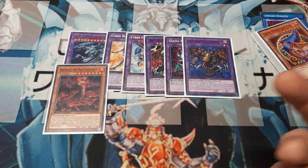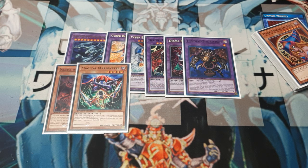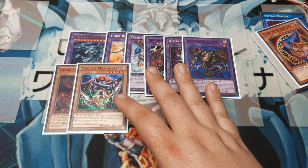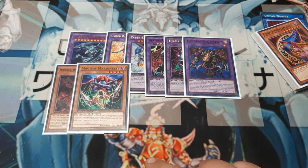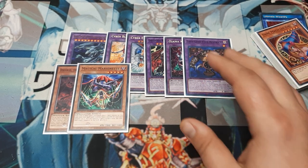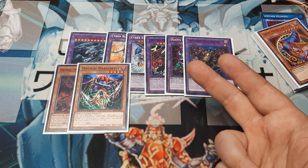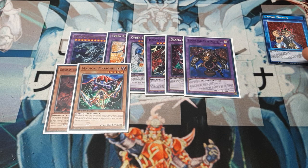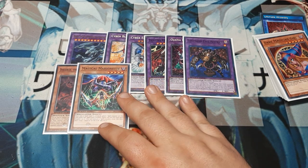We're subbing in a copy of Kaiju because Kaiju equals wins. We also have Magical Marionette — if you don't want to play double Dark Magician Girl you can swap DMG out for him. Every spell counter he holds gives him 200 attack, he's not capped, and every time a spell card resolves he gains a counter. On your turn you can remove two counters to destroy a monster. With Ultimate Wizardry, that's already two counters for free destruction, and at 2000 attack he qualifies for a Magician's Circle special summon.